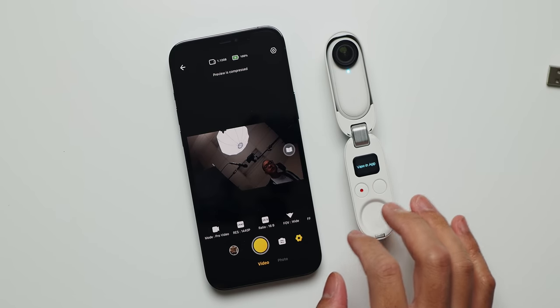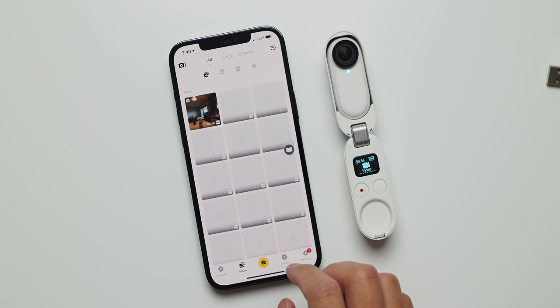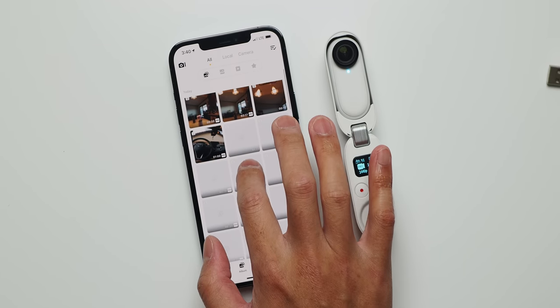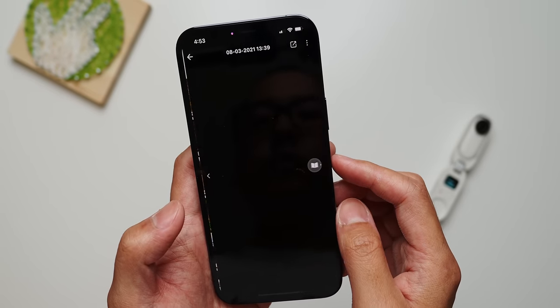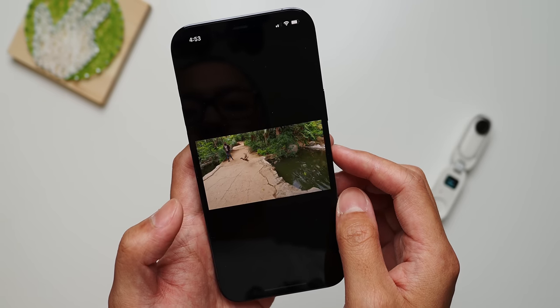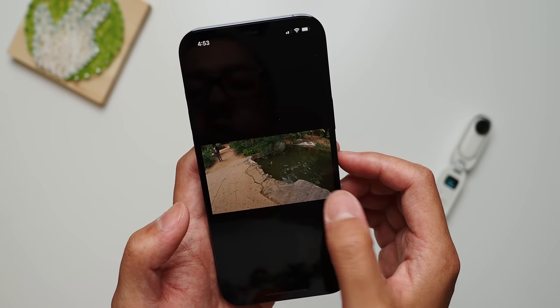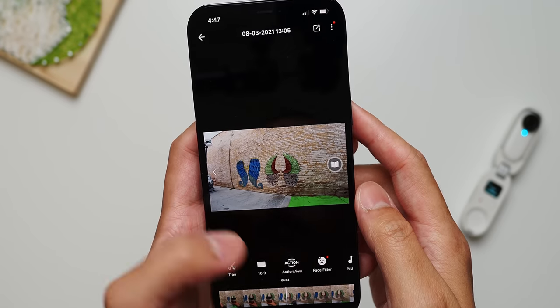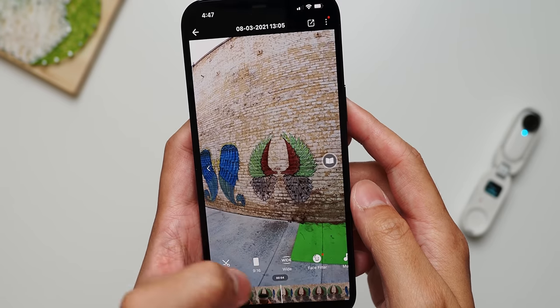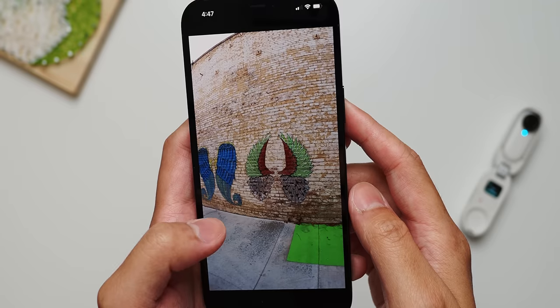Getting footage onto the smartphone is done through the same Insta360 app you might have used with their other products, so things felt mostly familiar. Because I prefer to edit in my actual video editor, I would go into the shots, chop them up if needed, and keep the footage at 16:9 aspect ratio since I can always crop myself. That's not to discredit the editing tools in the app — in fact the app helps the GO 2 fulfill another great use case: it's actually the easiest way I've found to capture vertical video for social media networks like TikTok, Instagram, and YouTube Shorts.